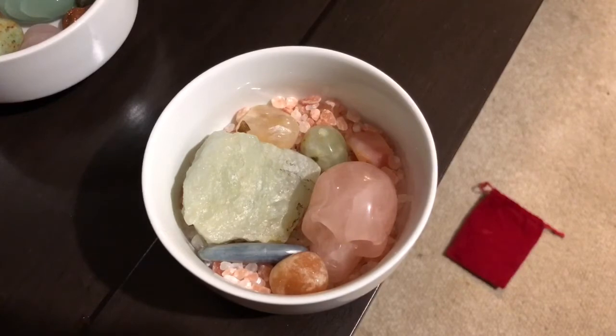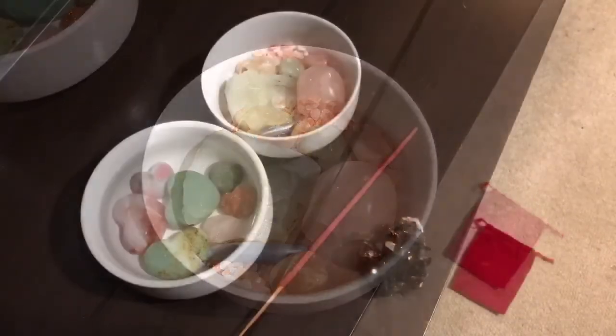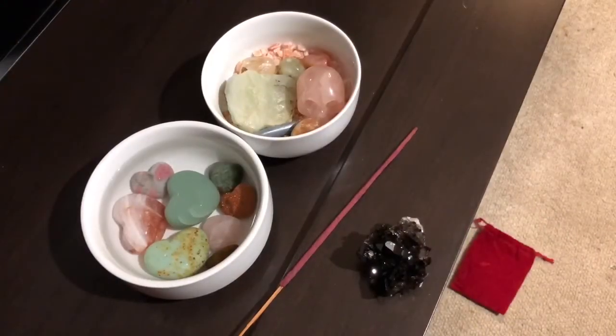The second technique you can use to cleanse your crystals and/or tumbles would be placing them in a bowl of pure salt. I am using pink Himalayan salt, and I had not stopped to realize how gorgeous and natural this actually looks. So not only do you get to cleanse your crystals, but you also get a conversation piece while doing so.